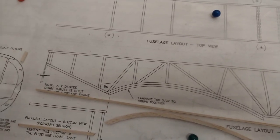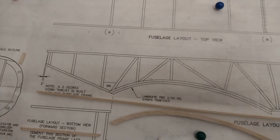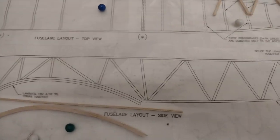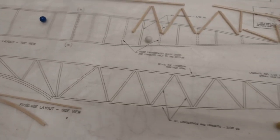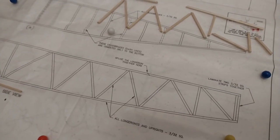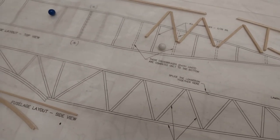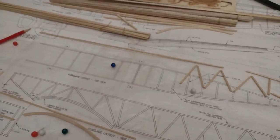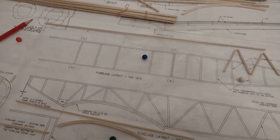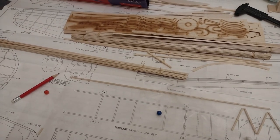I'm cutting out the pieces and setting them aside, then bringing them down and gluing them all together. The result is going to be a box frame, and gradually I'll follow Skippy's steps, probably also building the hatch. There's still quite a lot of cutting, measuring, and gluing to happen. I'll update you when at least one side of the fuselage is ready.